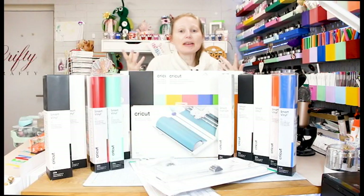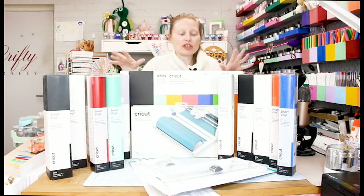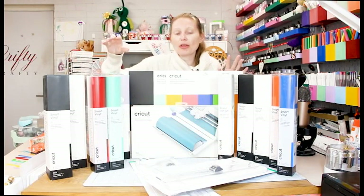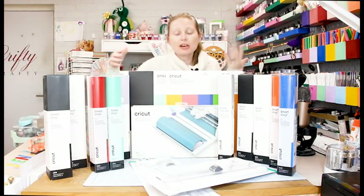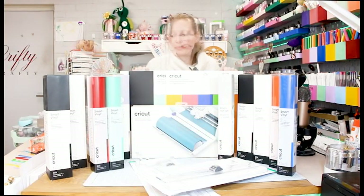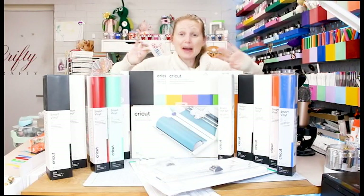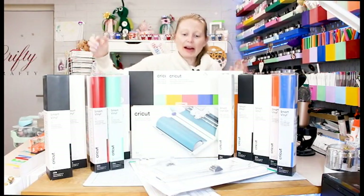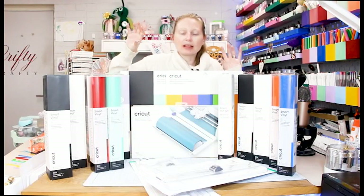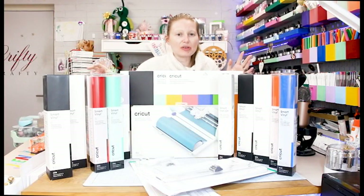Don't forget that the Maker 3 and the Explore 3 have a width of 13 inches, so the smart materials are 13 inches wide. Smart materials are matless, so they go in your machine without a mat, and you can cut a maximum width of 11.7 inches with them. The size of some of these rolls is just absolutely amazing — it's mind-blowing. Let's jump in and have a look at the materials and the RRP, and when you can expect to see them here in the UK.